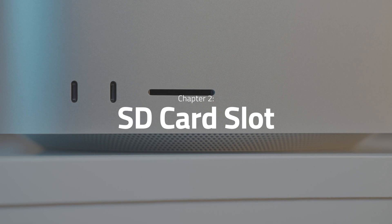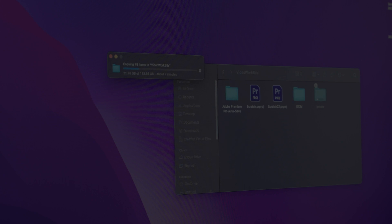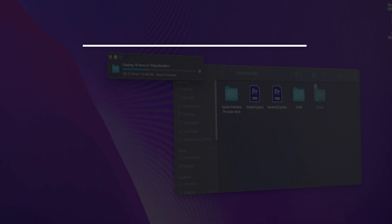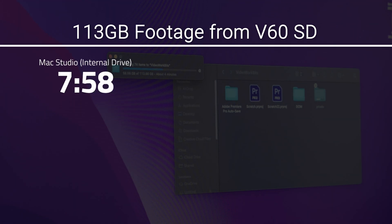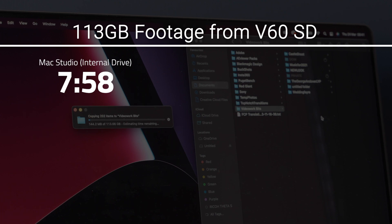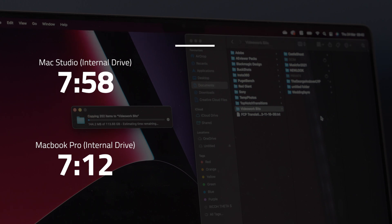Other than those really quite small things, the Mac Studio and the operating system have been flawless to use. So let's dive into the tests. The first thing you do when you get back is copy over footage from your SD card. I copied over 113 gigabytes of footage from a V60 SD card to the internal drive of the Mac Studio and that took 7 minutes and 58 seconds. The MacBook 16-inch failed to do anything for 8 minutes due to the issues mentioned, then took 7 minutes and 12 seconds — very similar results once it kicked in.